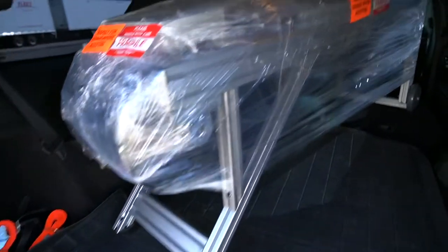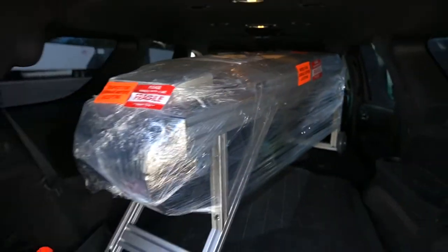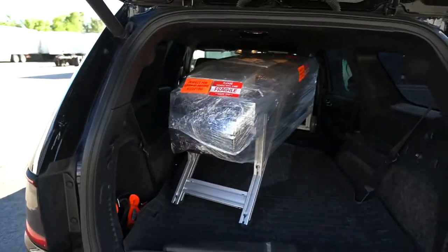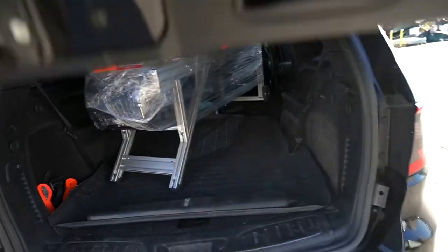It fit, yo! It actually fit. It was on a little pallet. It wouldn't have fit with the pallet, for sure. But yeah, the Durango, man.